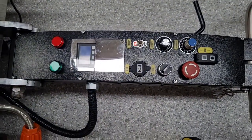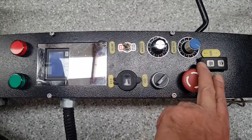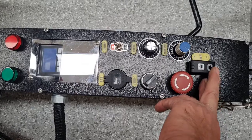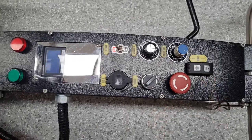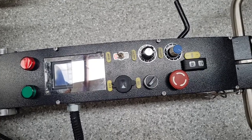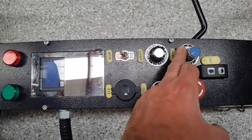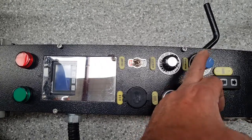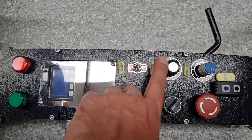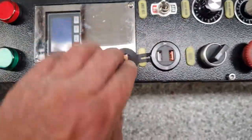Here's the control panel. There's the forward/reverse switch — forward, neutral, and reverse. There's a little pull-out on the gearbox to disengage it, an emergency stop, and a travel speed dial you can wind up to near full speed — almost a run. There's also a separate head speed control.